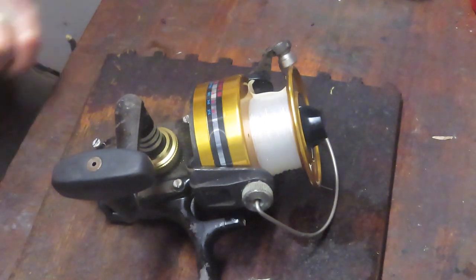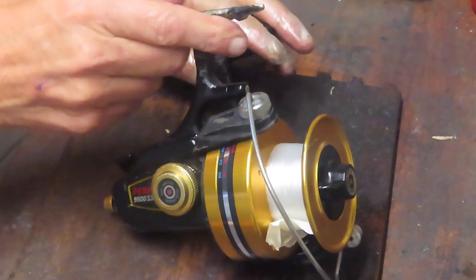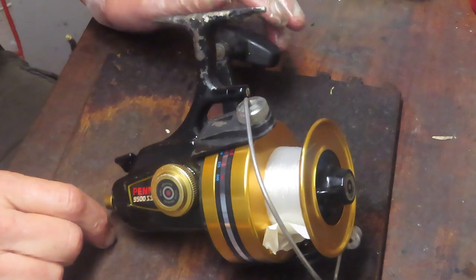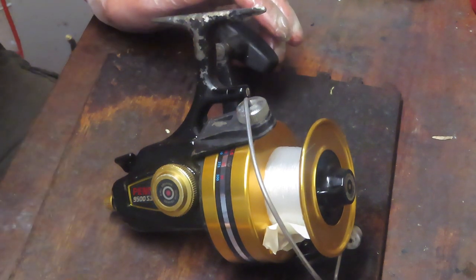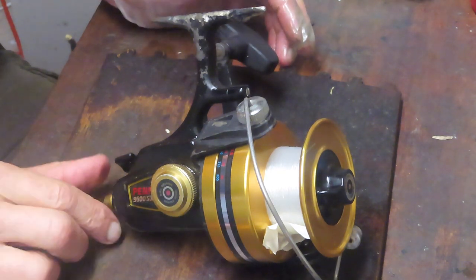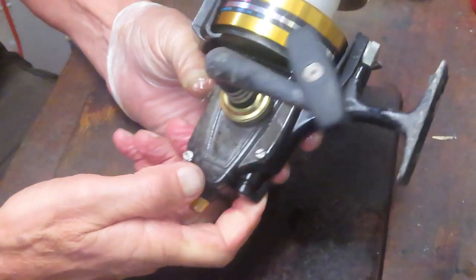Hi, this is Dennis with Second Chance Tackle. Today we're going to take on the biggest of the Penn SS line. This one was sent in by Nick, a good customer of mine — you've seen some videos on the reels he has sent in before. This one is the Penn 9500 SS, the black and gold series.